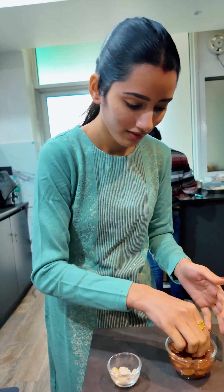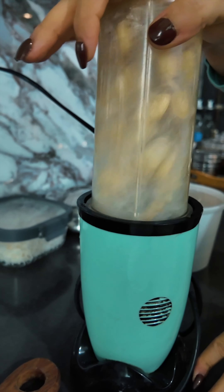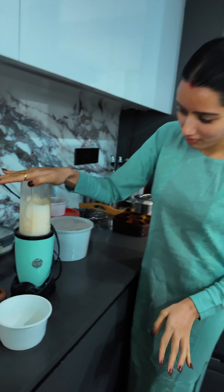My brother at this moment told me that he thinks the water is not enough. I was thinking it would be okay because I am using just a handful of almonds, but later I realized he was right because the milk is very thick and we are also going to strain it, so you will get a lesser amount of milk.